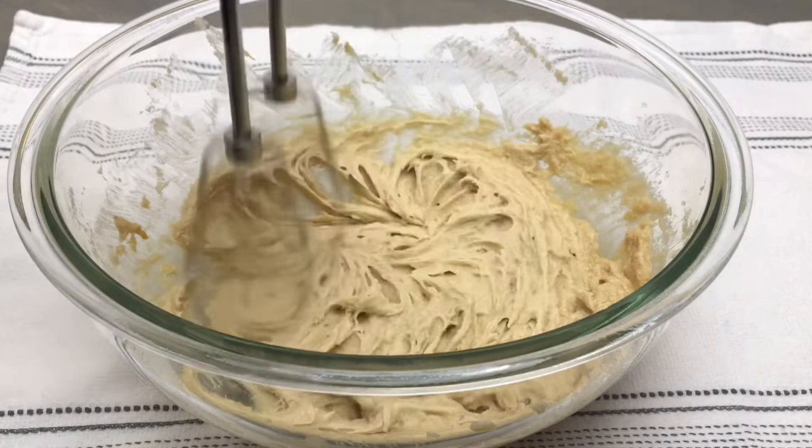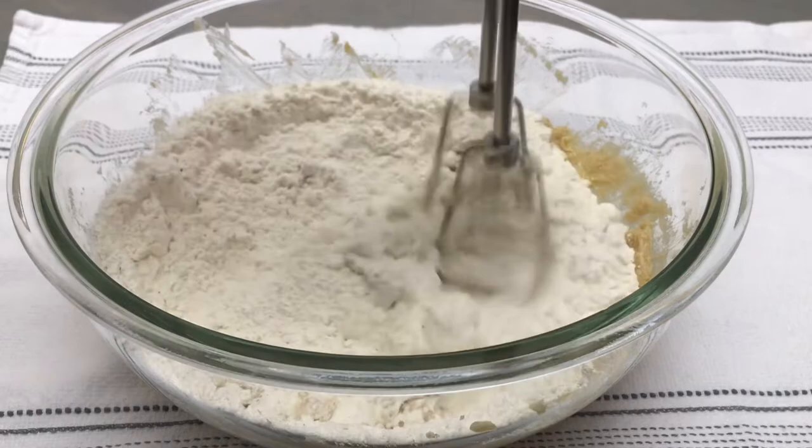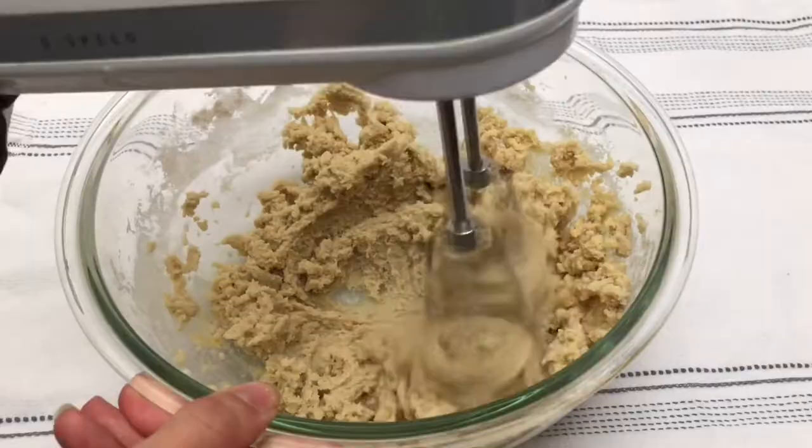Once again, scrape down your bowl. Now we can add in our dry ingredients, and we're going to start mixing on low until the majority of the flour is incorporated. Then increase the speed to medium-low and continue mixing until coarse crumbs form and your dough starts to come together. It's going to be fairly stiff.